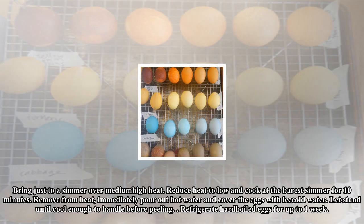Place eggs in a single layer in a saucepan. Cover with one inch of water and bring just to a simmer over medium-high heat. Reduce heat to low and cook at the barest simmer for 10 minutes. Remove from heat immediately, pour out hot water, and cover the eggs with ice-cold water. Let stand until cool enough to handle before peeling. Refrigerate hard-boiled eggs for up to one week.